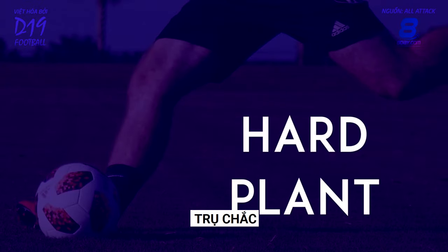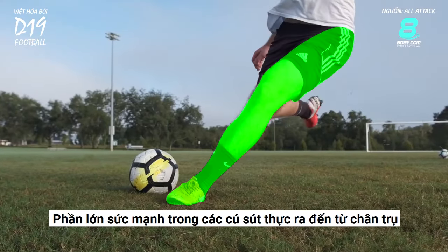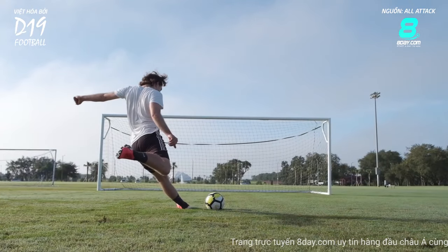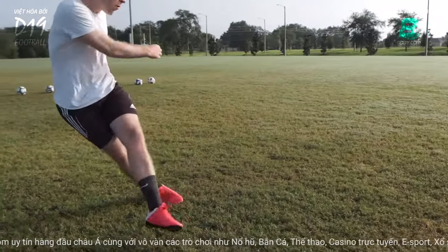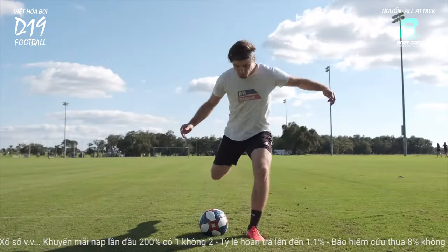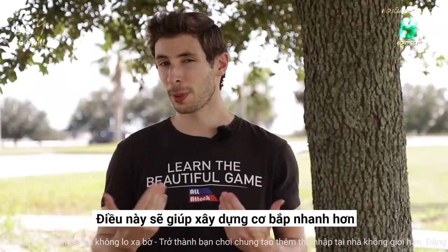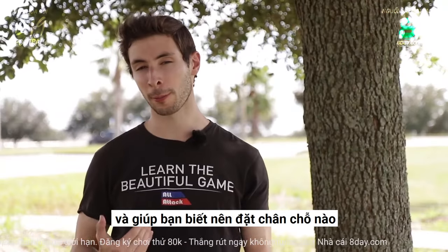Hard Plant. Much of the power in your shots actually comes from the plant leg. This leg holds the entire weight of your body as you swing your foot through the ball, providing the foundation for any shot. So when you're first learning to shoot with power, it can be helpful to plant your foot extra hard next to the ball. This will help you build your muscles quicker and help you learn where to plant your foot.